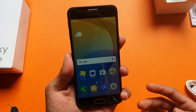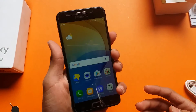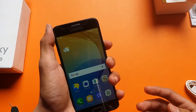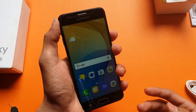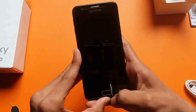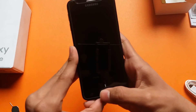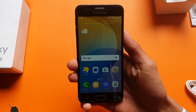In my opinion this phone is really fast in RAM management and performance. Let's test the fingerprint scanner speed — three, two, one, go. I think it is fast.